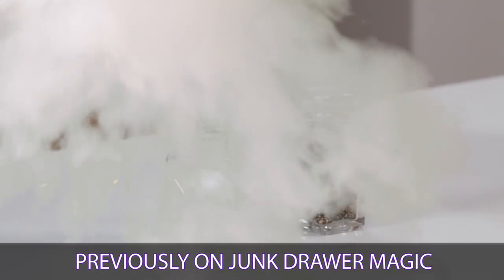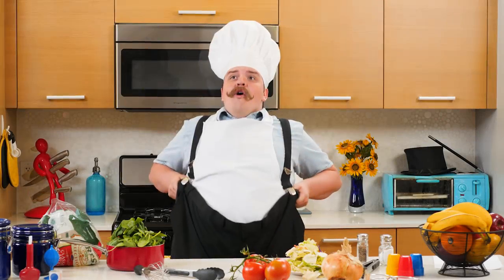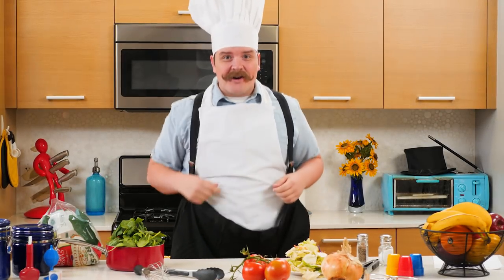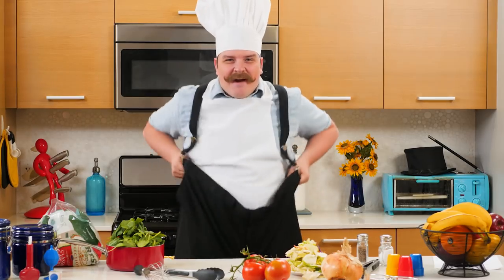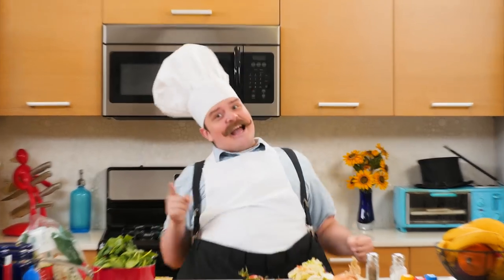Salt and pepper! Who's hungry? Welcome to Cooking with Chef McBigPants, with me, Chef McBigPants. Today we're gonna deep fry a salad and see what happens. Let's get cooking!